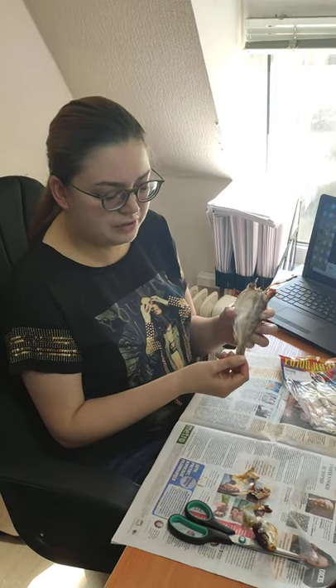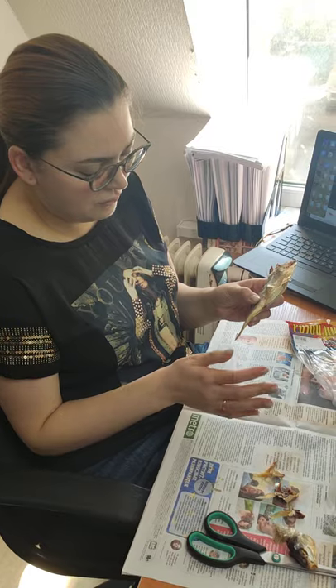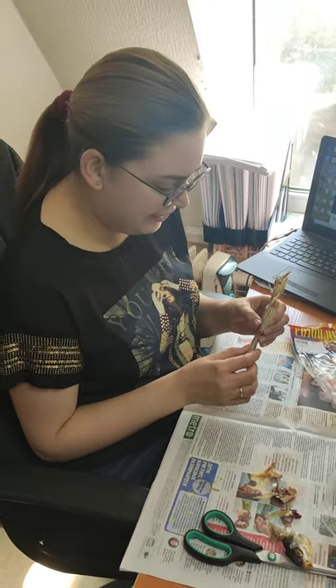The tail — you don't touch. You will see later why. You should not touch the tail.